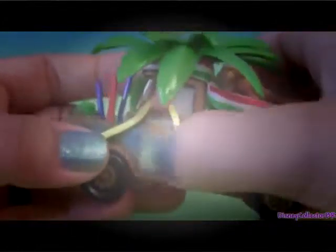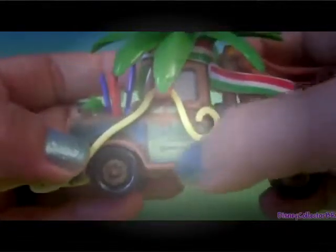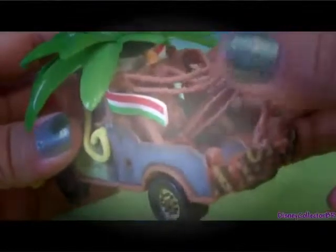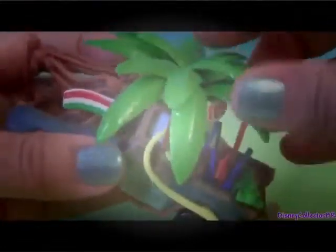On the side here he still has his Tow Mater logo and Radiator Springs. The license plates are still the same, but all the other details on this Mater are absolutely fantastic.